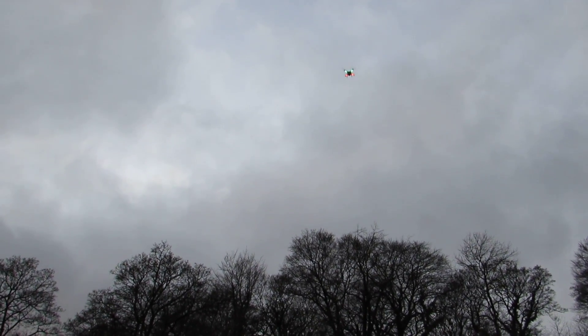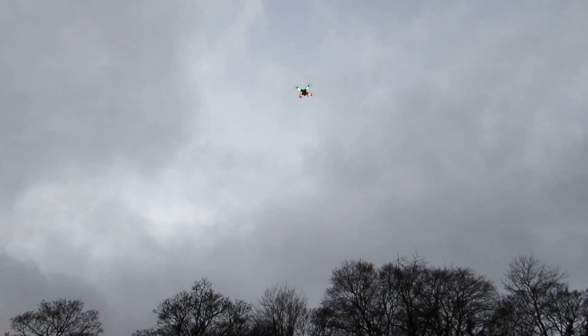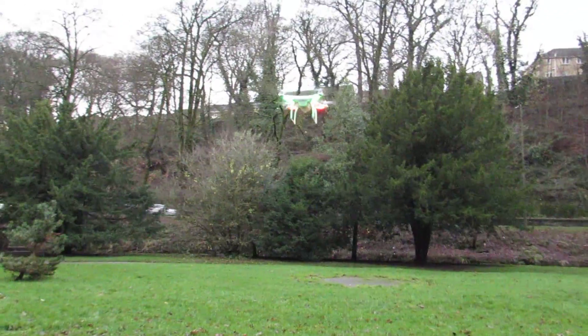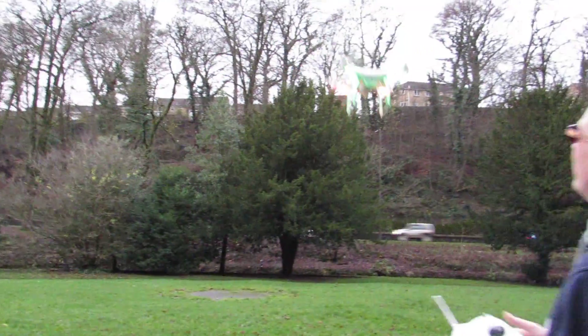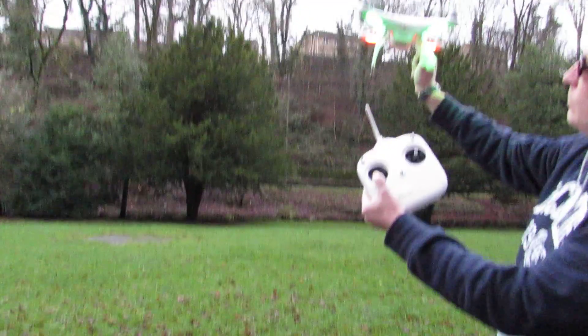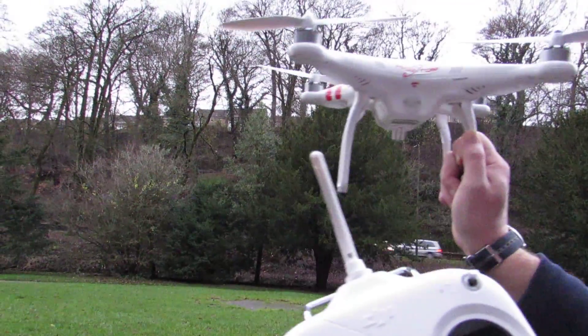So there you go — that's the DJI Phantom FC40 quadcopter. As we demonstrated, the best way to bring it in is to fly it to your hand. So that's the DJI Phantom FC40 quadcopter.